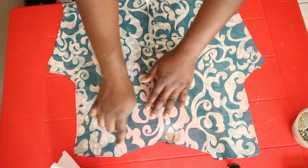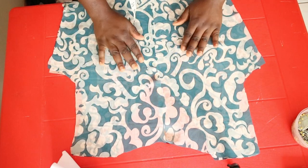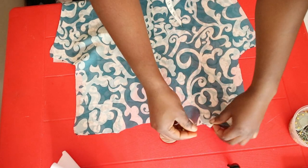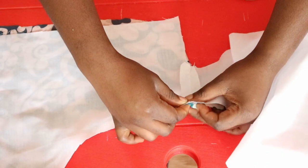Moving on to the bodice, join the front and back panels together at the shoulders using a straight stitch. Do this for the lining as well, then press the seams open.